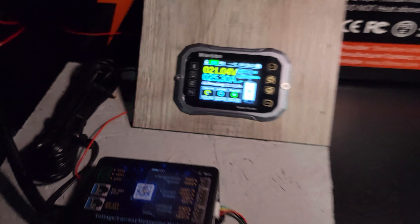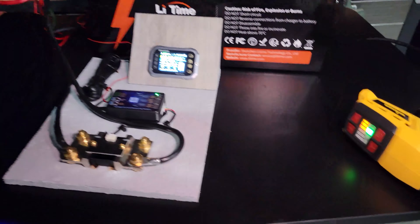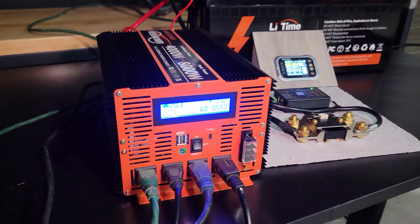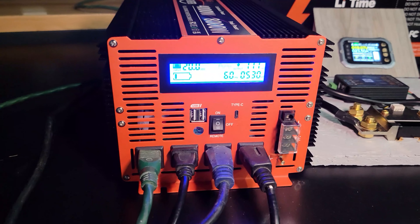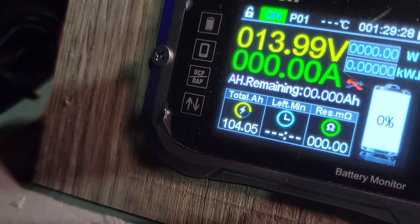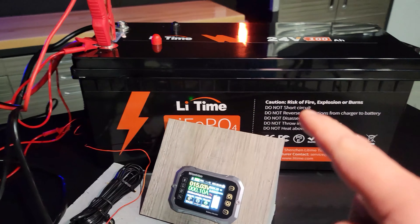At 103.63 amp hours, all I have running now is the heat gun on medium — so this has already passed the capacity test. We just want to see how far it can actually go. Now we should start getting some alarms because the voltage is getting down around 20 volts. And there they are on cue. The final verdict is 104.05 amp hours out of the 100 amp hour battery.